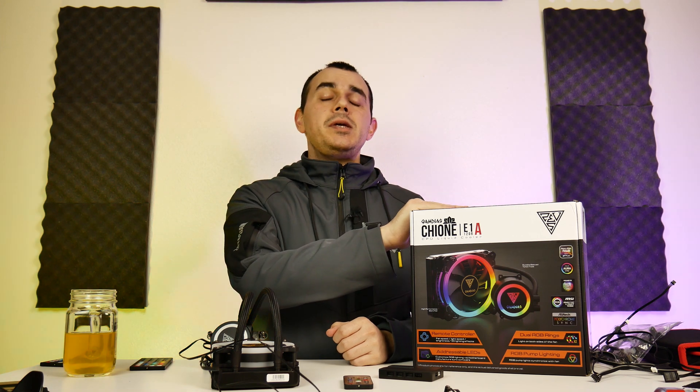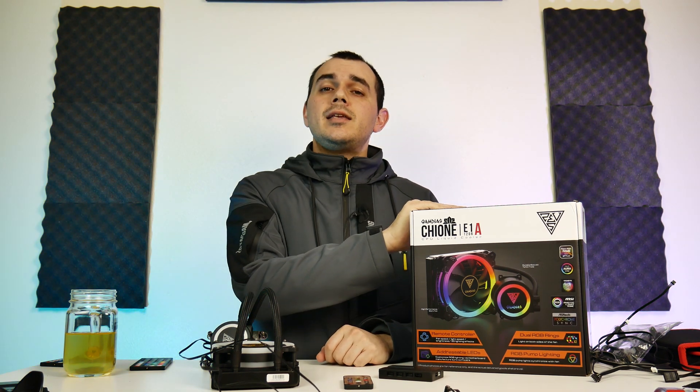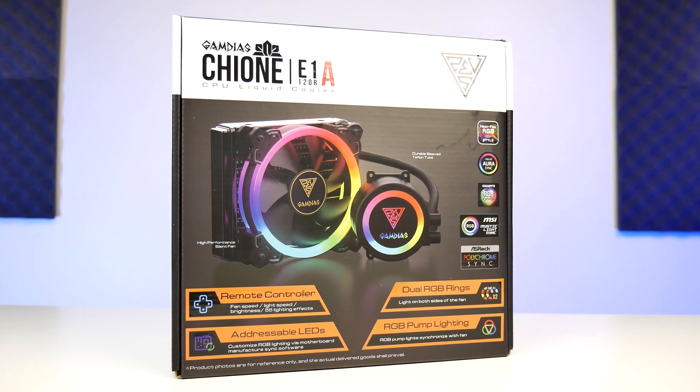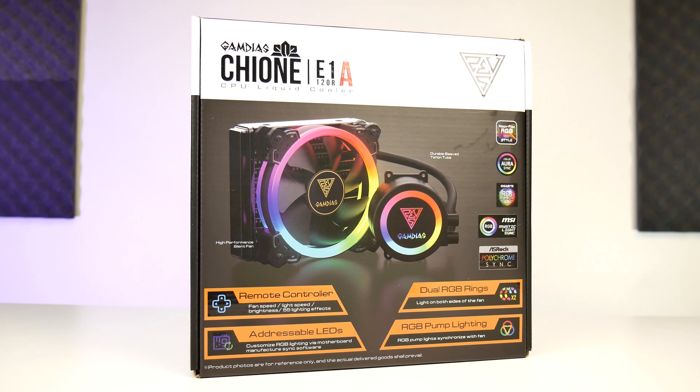How's it going everyone? Welcome back to the channel. As you can see before me, today Gamdias is being given yet another shot. Today we're taking a look at their Chione E1A 120R, a mouthful of a name for a 120mm all-in-one liquid cooler.